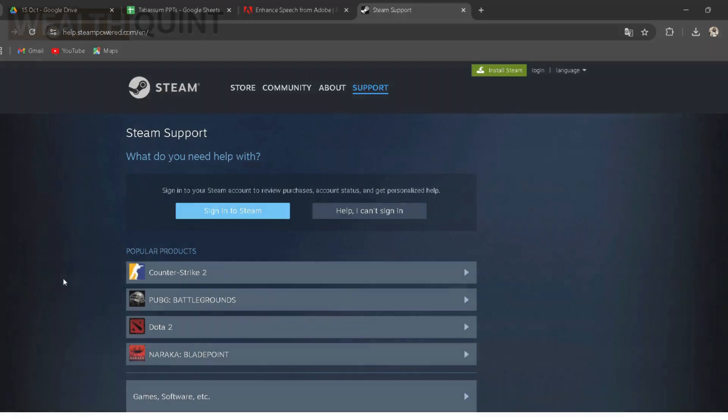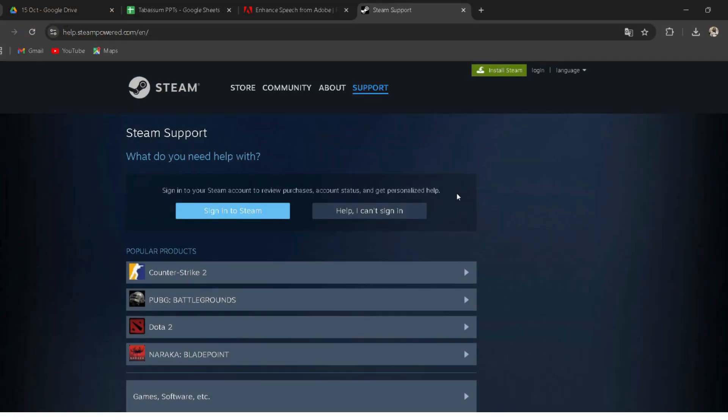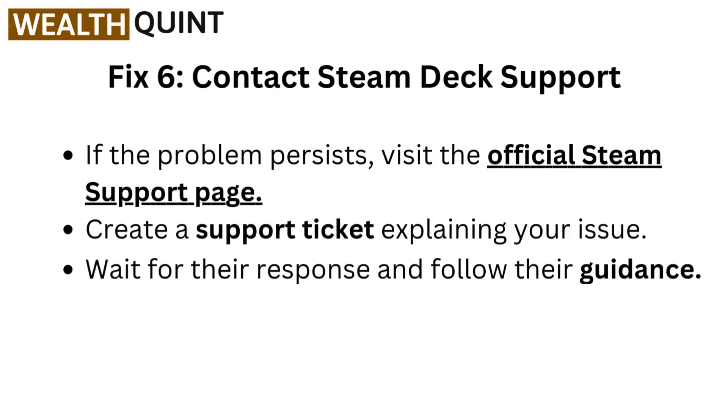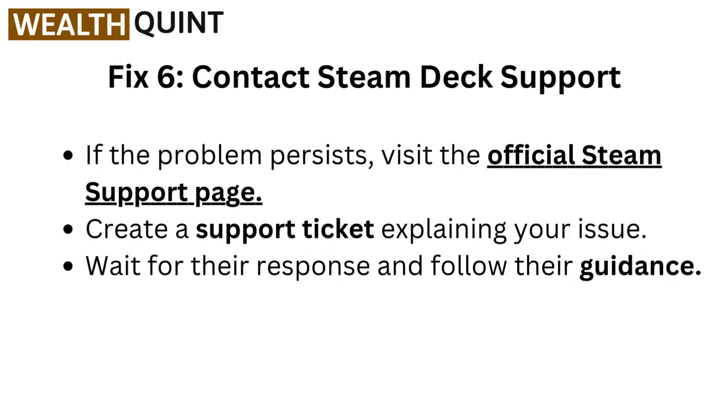Fix six: Contact Steam Deck support. If the problem persists, visit the official Steam support page — I have provided the link in the description. You can directly go through it. Create a support ticket explaining your issue. Wait for their response and follow their guidance.